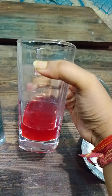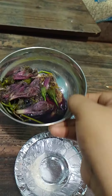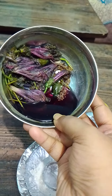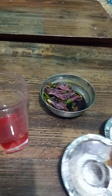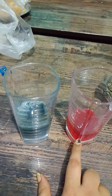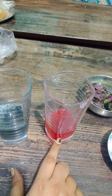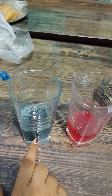The acid has changed the hibiscus to pink color, and the natural color of hibiscus is a dark maroon color, as you have seen. So the result is: citric acid changes it to pink color, and base changes it to green color. Thank you.